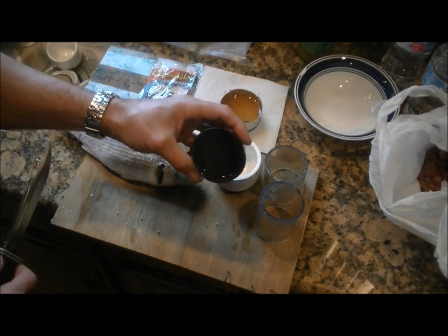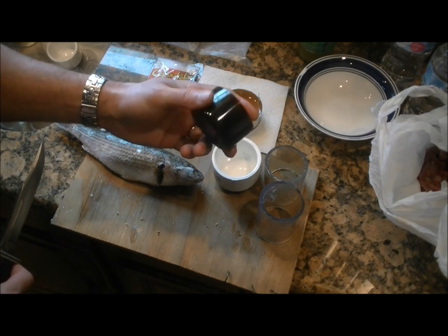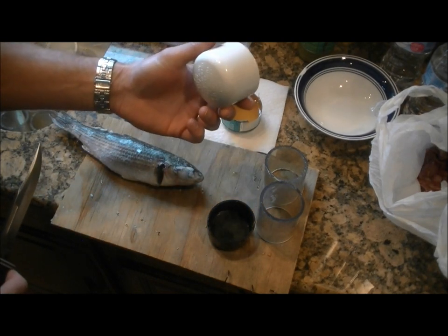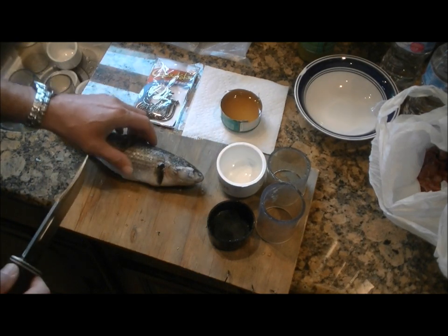For end caps, we found these black vinyl ones work a little better because they're a little softer and you can take them off a little easier to push the ice bullet out. But we only have a half dozen of these, so we also have some PVC end caps that we use as well.